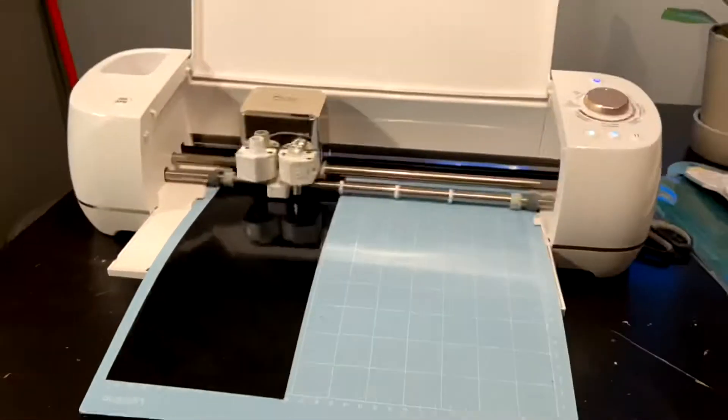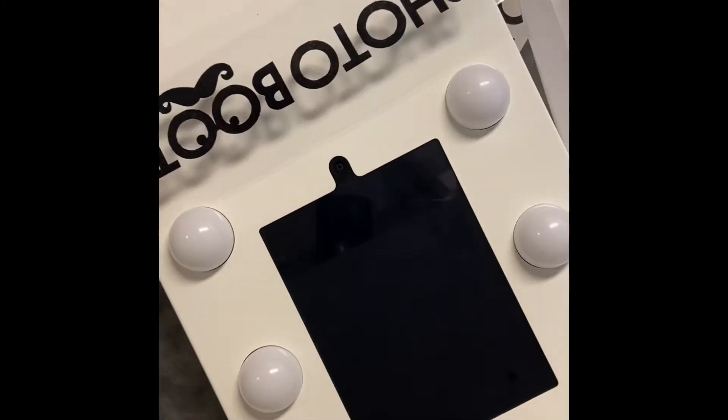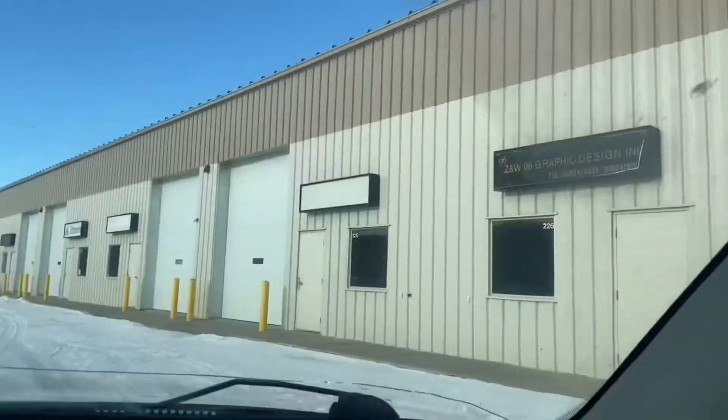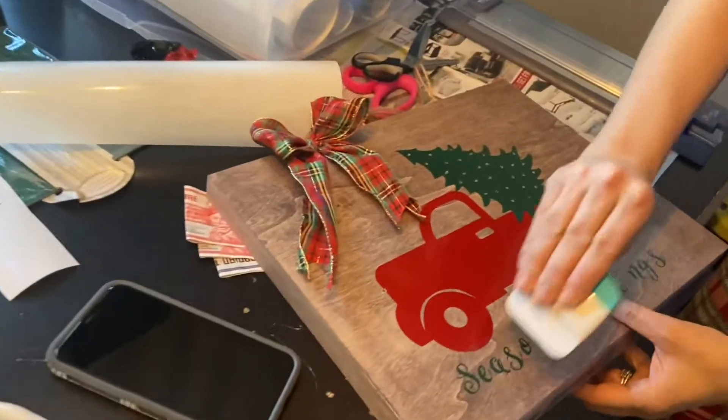As you know, I've been messing around with my Cricut machine making decals and stencils, as you'll see in the upcoming video for my business. My wife's been doing art as well.